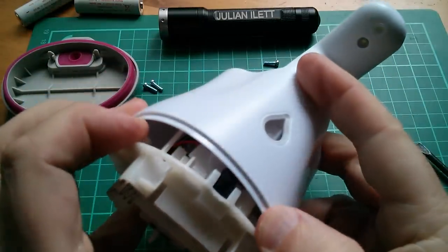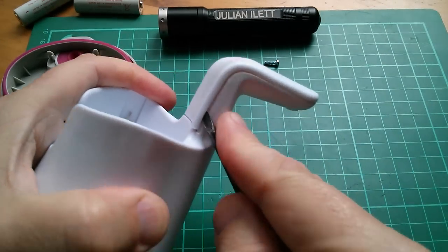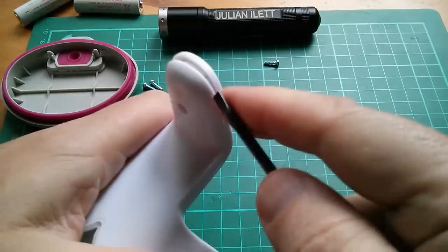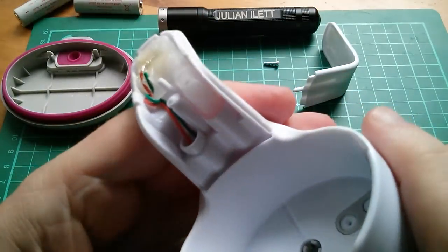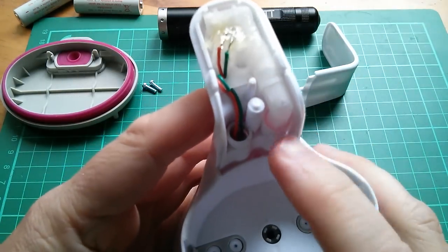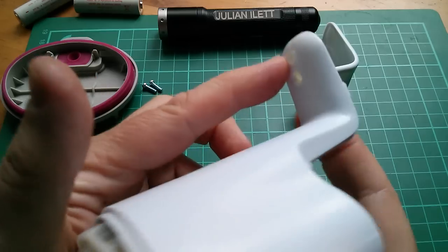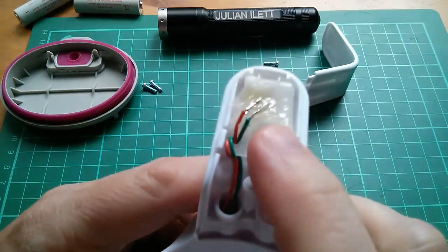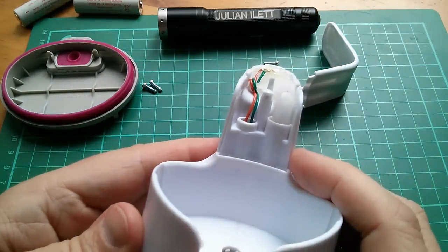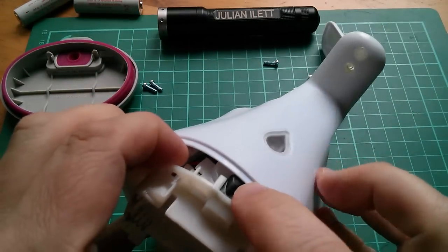I can see the motor in there and it's all come adrift — something's not happy. Just wondering whether this bit needs to come off. There's a little sort of pipe coming up here — I suppose that makes sense for the squirty gunge to come out of that hole. That's probably the receiver — the photo diode or photo transistor. And then the emitter will be down here, I think it's in this black housing. That still doesn't want to come out.